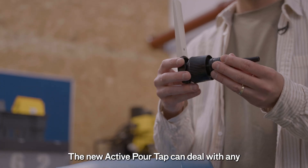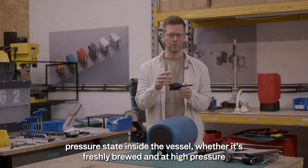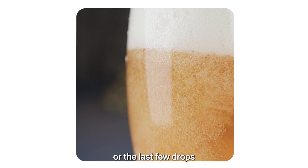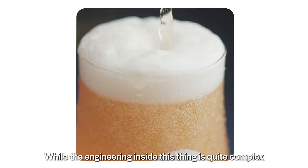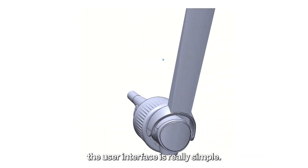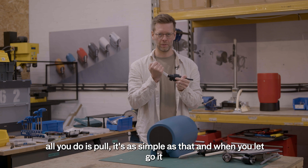The new active pour tap can deal with any pressure state inside the vessel, whether it's freshly brewed and at high pressure or the last few drops — you can always get the perfect pour. While the engineering inside this thing is quite complex, the user interface is really simple. All you do is pour. It's as simple as that.